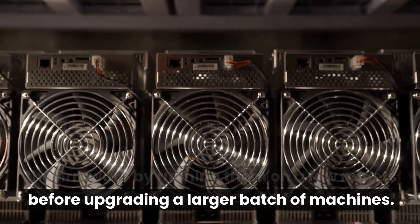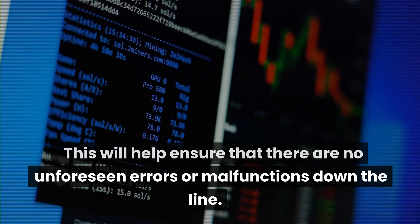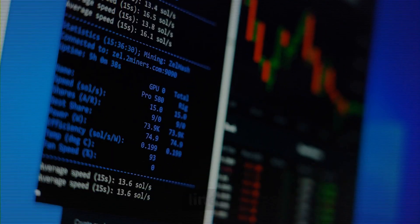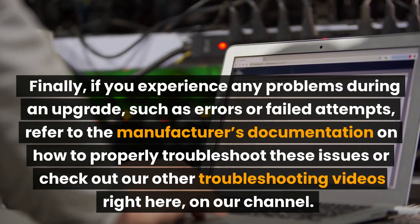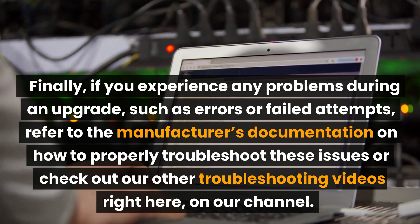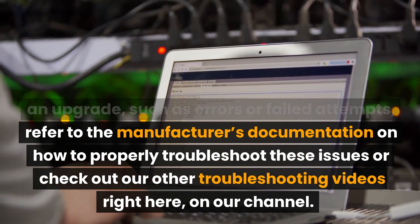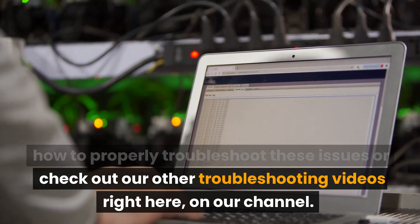This will help ensure that there are no unforeseen errors or malfunctions down the line. Finally, if you experience any problems during an upgrade, such as errors or failed attempts, refer to the manufacturer's documentation on how to properly troubleshoot these issues, or check out our other troubleshooting videos right here on our channel.